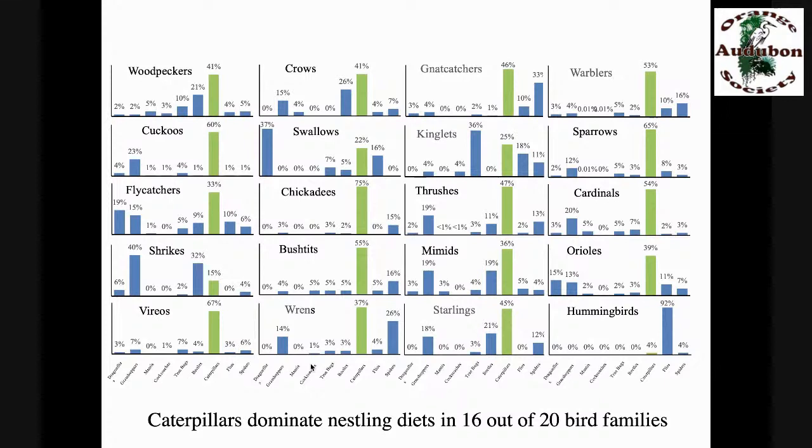A citizen science project by one of my PhD students, Ashley Kennedy, had bird photographers take pictures of birds during breeding season carrying prey items to the nest. She got 7,628 pictures good enough to identify the prey and reconstruct nestling diets for common bird families in North America. The green bars show the percentage of nestling diets that were caterpillars. In 16 out of 20 common bird families, caterpillars dominated the diet. What would happen to our breeding birds if we took caterpillars out of the system? Most of them wouldn't be able to breed at all.